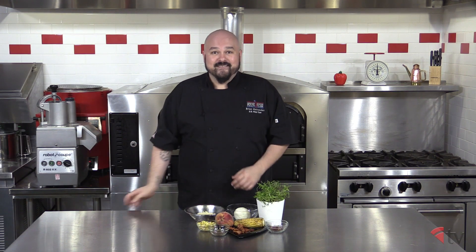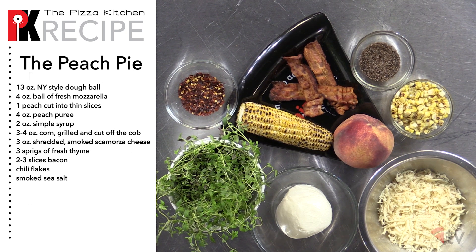For this pie we're going to need a 13-ounce New York style dough ball, a ball of fresh mozzarella, one yellow or white peach cut into 16 slices, peach puree, and simple syrup.